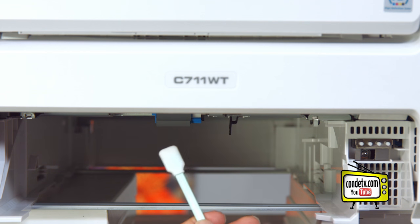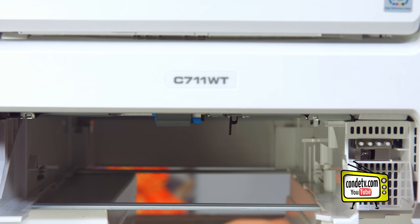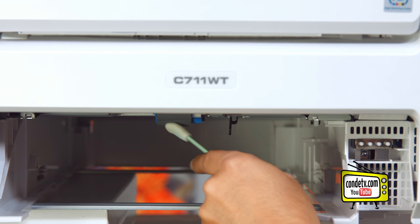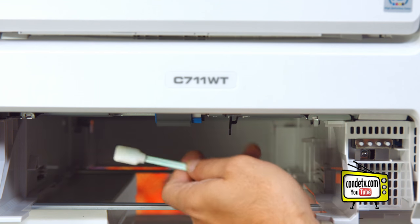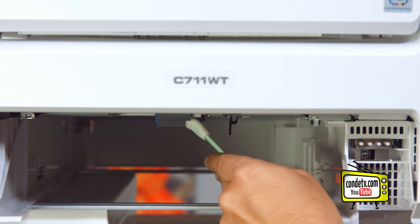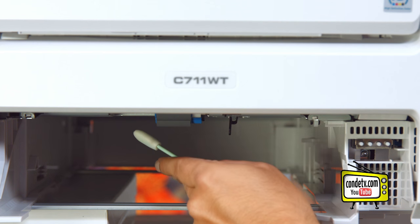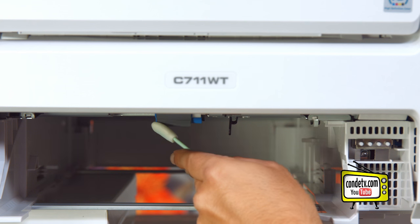Remember there are two sets of rollers here. Use your finger to advance, gently wiping until both rollers are clean.